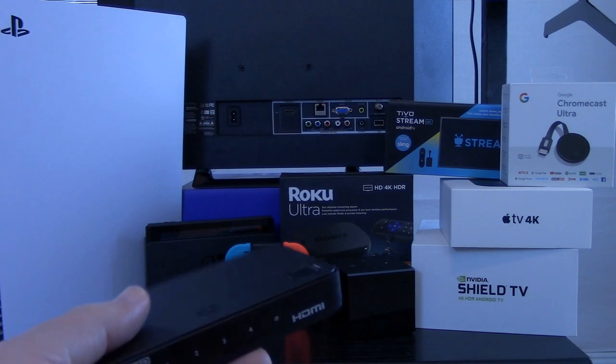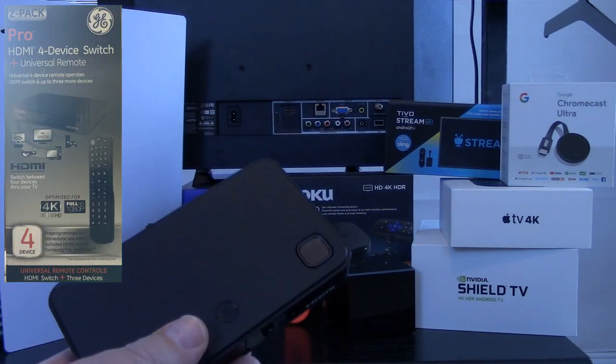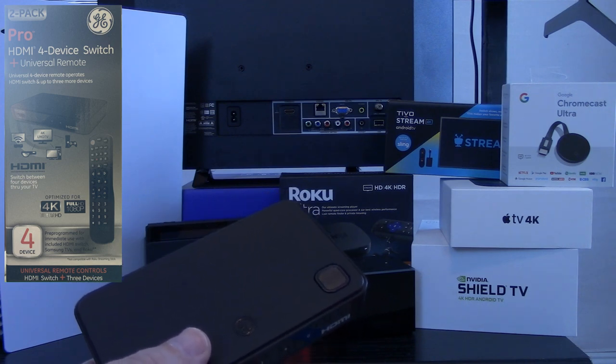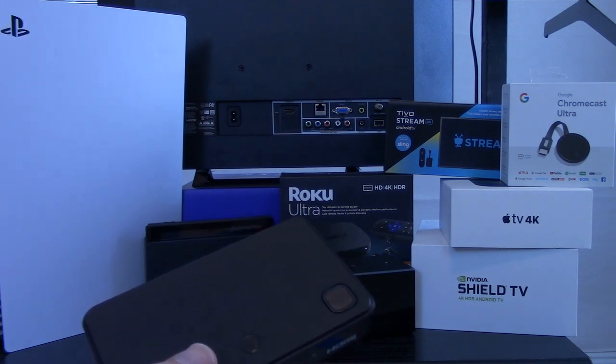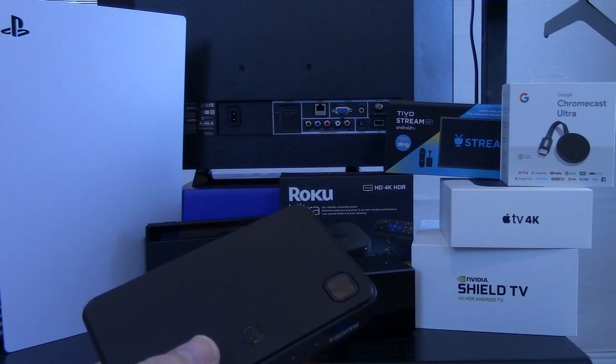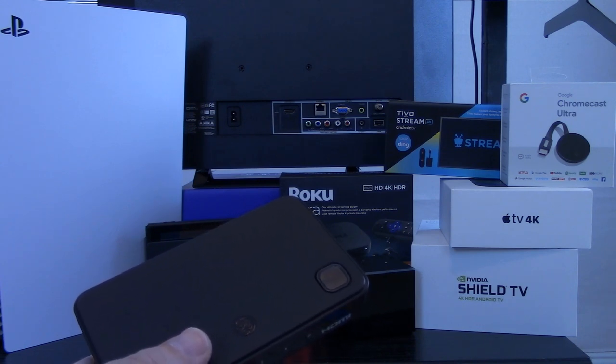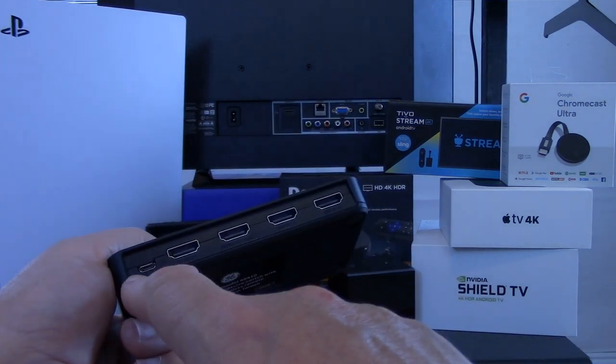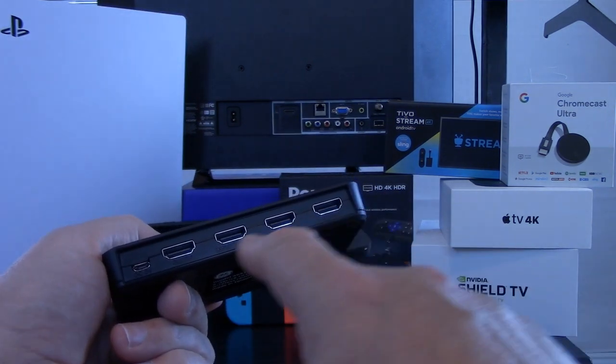A couple of things to note with this particular package before you decide to go out and shop for one: it does not come with any HDMI cables, and oddly it doesn't even come with the two AAA batteries required to make the remote control work. Aside from that, the setup of the HDMI switch is pretty straightforward.